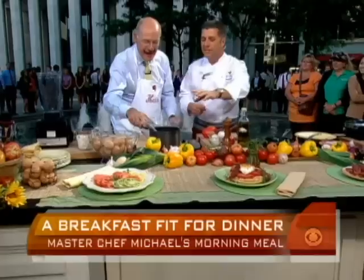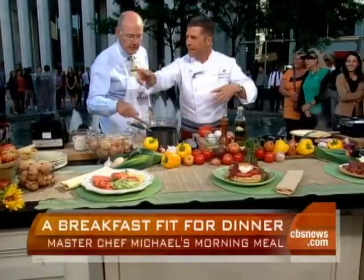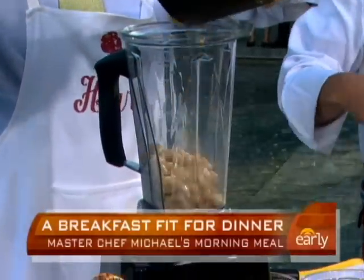Why would a white bean waffle be better? Because it's going to give a nice savory taste to it. It's a great way to take a breakfast technique, because it's just really like a pancake or a crepe. So you can put the beans in the blender — these are already boiled down, canned beans that we've rinsed and refreshed in chicken stock.